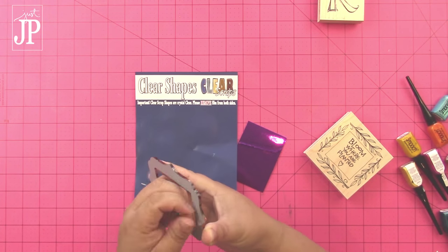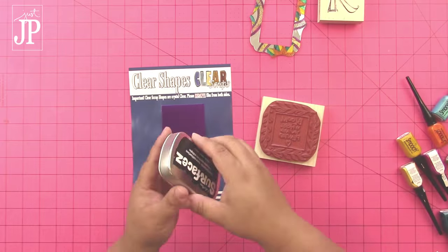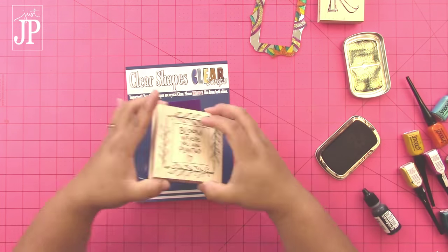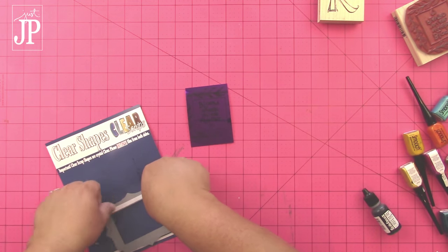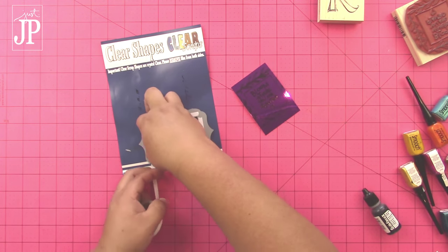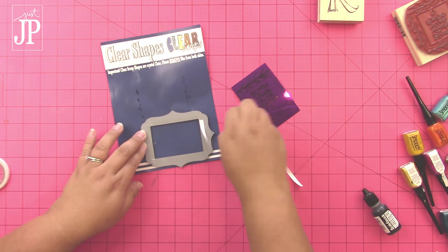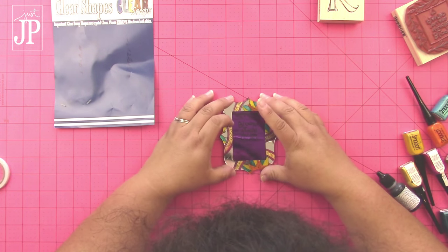These come with a little glue blob on the back to hold it into the package, so you'll want to peel that off. Then I'm using some mirrored cardstock with this inspiration stamp and the Color Box Surfaces ink to stamp onto that mirrored cardstock. Then I got some double-sided tape here that I'm putting around the inside back of that mirrored frame, and then I'm going to put my mirrored cardstock that I stamped in the middle of it. This is going to make the base of my gift tag.